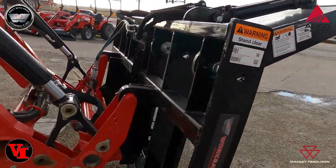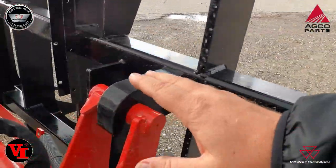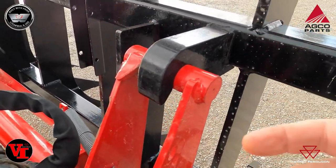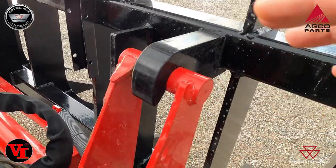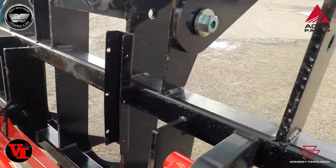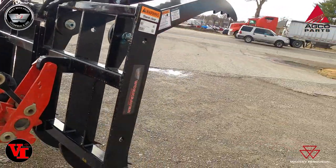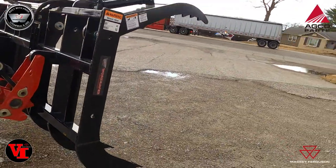This one features the Euro Worldwide Quick Attach. It's also available in skid steer Euro to meet your needs. We're going to set up the tripod here and show some action of it opening and closing.